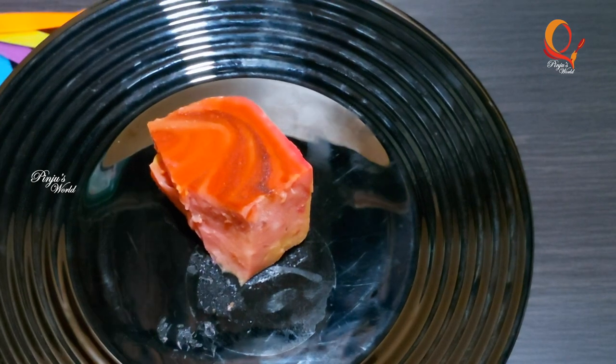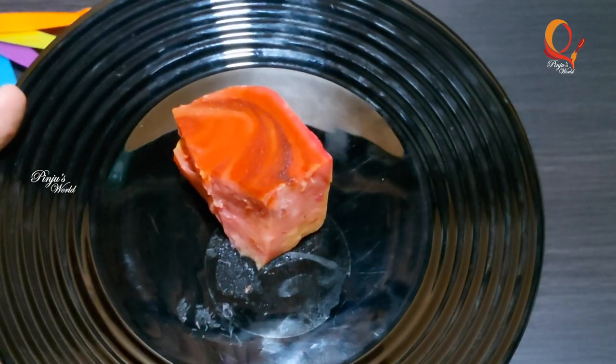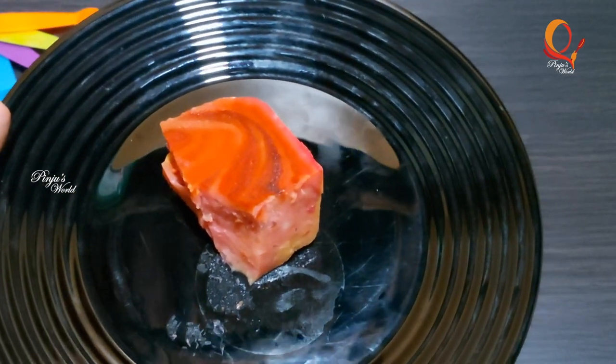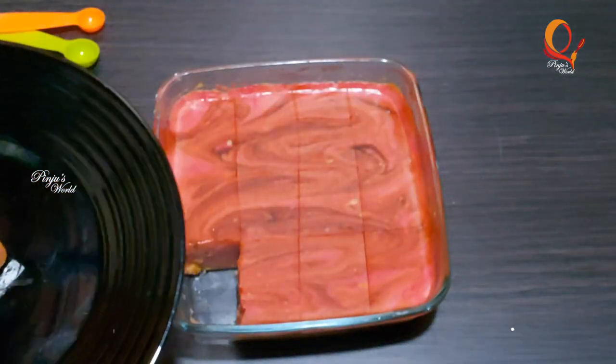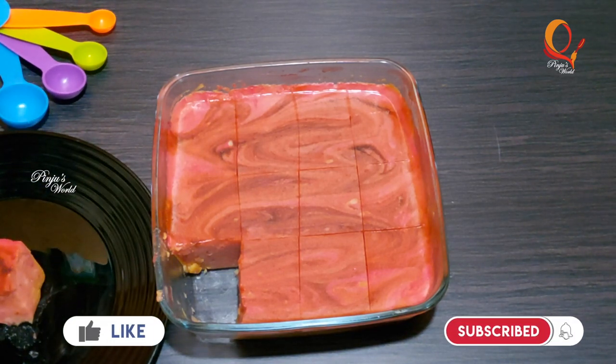There are a few simple ingredients — it is very simple. If you like this video, please like and share. Don't forget to subscribe to our channel. Bye bye, take care!